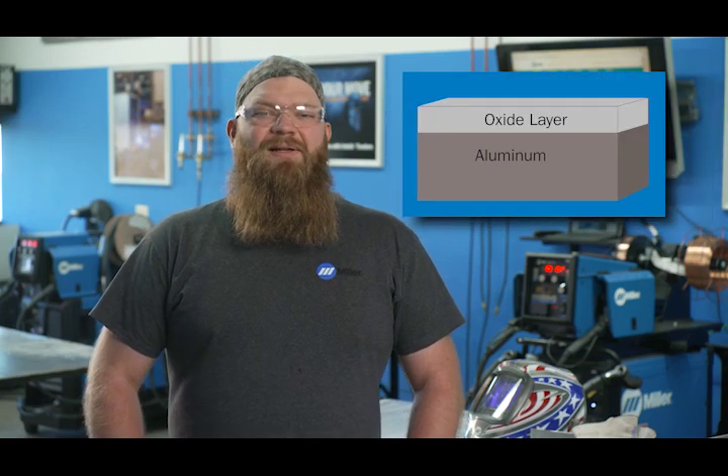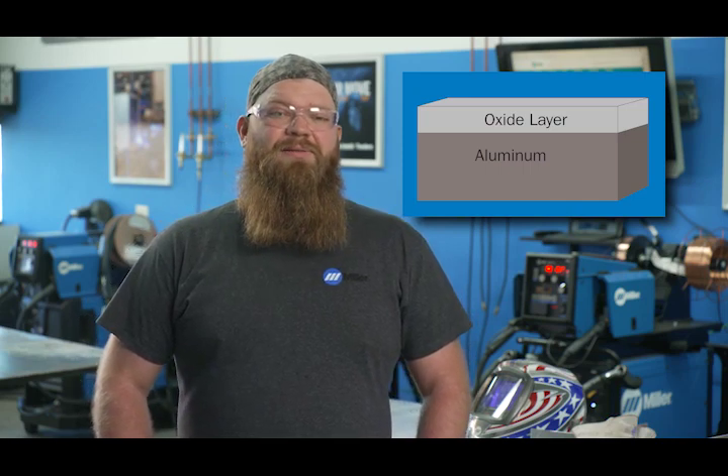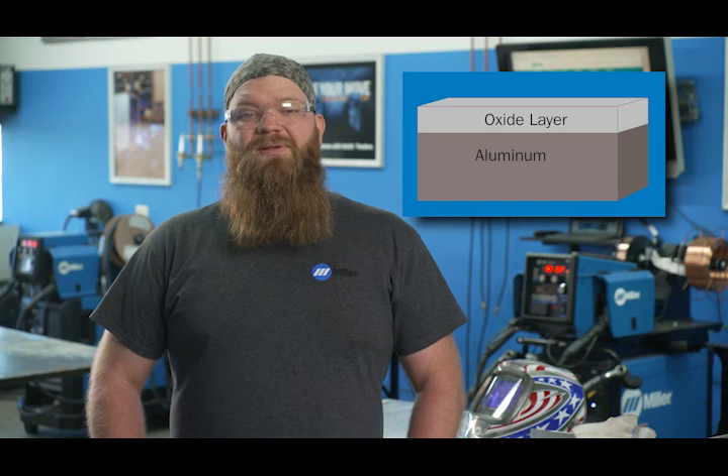Porosity is a common issue in aluminum MIG welding. To reduce or eliminate the porosity in your welds, there are a few things to keep in mind. Aluminum forms an oxide layer when it's exposed to oxygen. This is a porous layer that has a higher melting temperature than the aluminum beneath it. It can trap contaminants like moisture, oil, and grease in it.